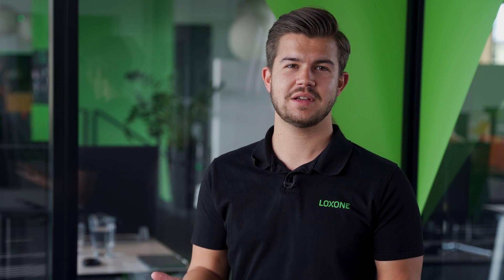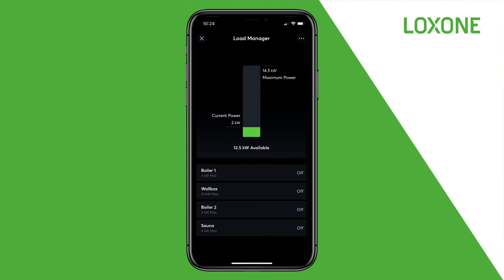When sufficient power capacity is then available, the electrical devices are re-enabled in reverse order. In the app, the current overall power consumption as well as the status of the individual electrical devices is displayed in a clear and concise view.